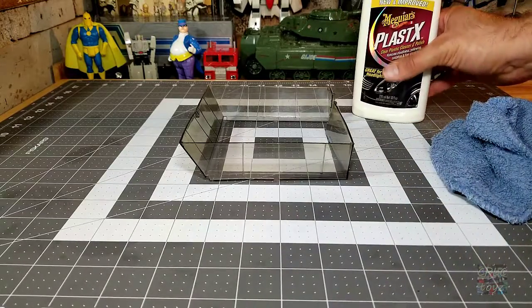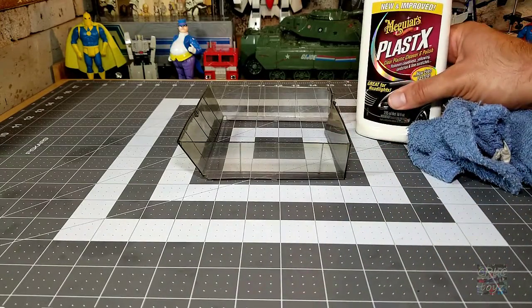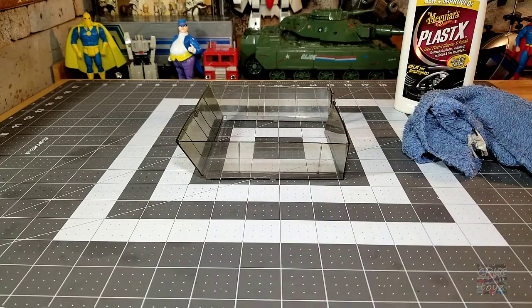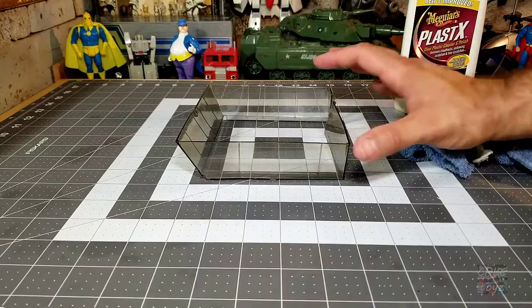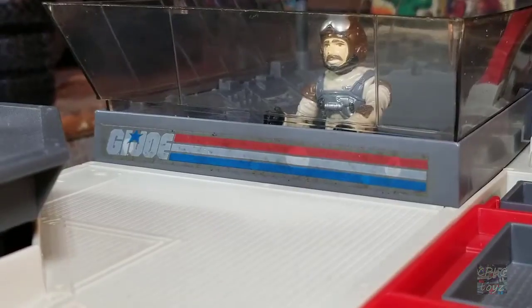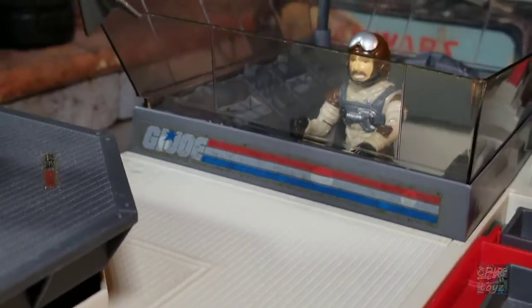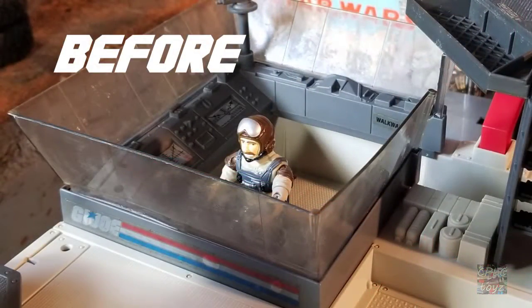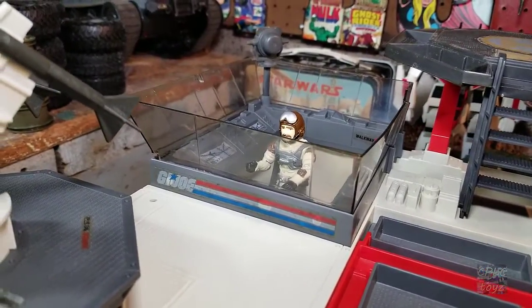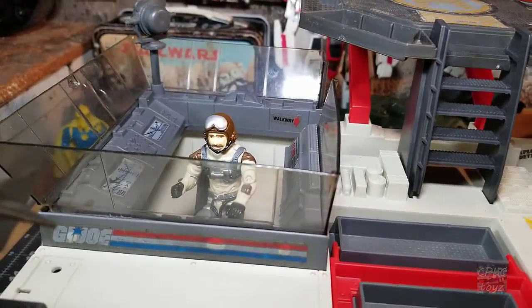I just spent a few minutes polishing the canopy glass with a clean rag and the Meguiar's plastics — just putting it on the rag and gently buffing, being careful not to deform it since it needs to fit its proper housing, and not to break it because this is 30 years old. Here it is back on the battle platform — you can see Slipstream clearly through the glass, right down to the control panels. This definitely got a lot more transparent than I anticipated, just like the Supermobile canopy.